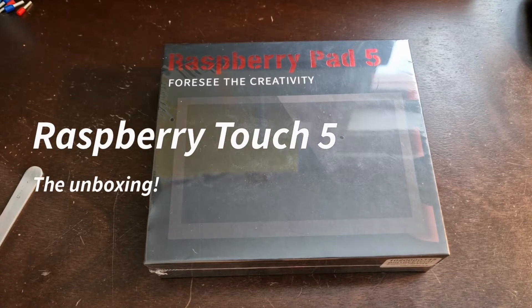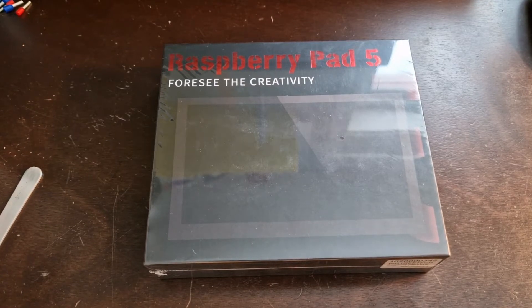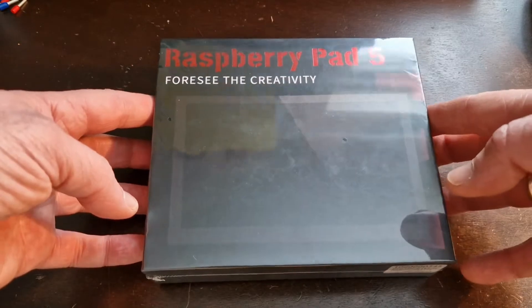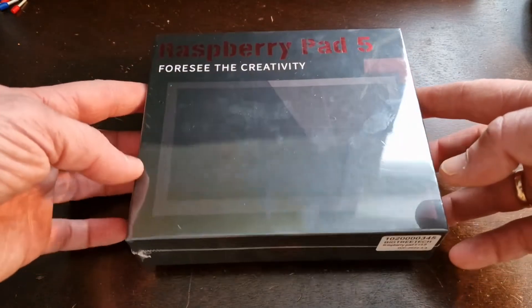Hey everybody, how's it going? This is Patrick with Stacking Layers. Today I'm going to do a little mailbag type of video because I just received this new product in the mail - the Raspberry Pad 5 by BTT, Big Tree Tech.